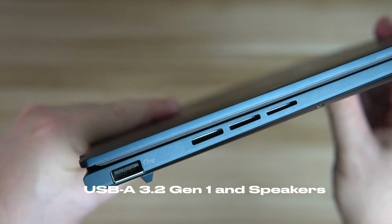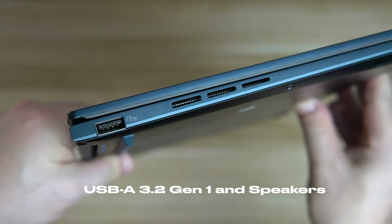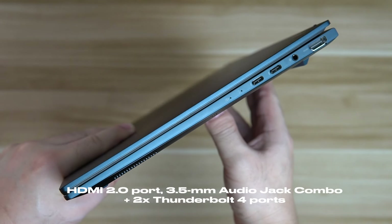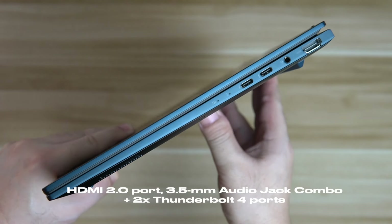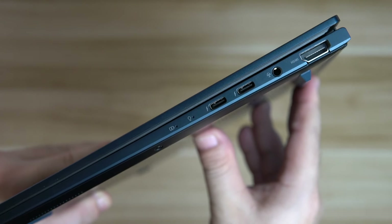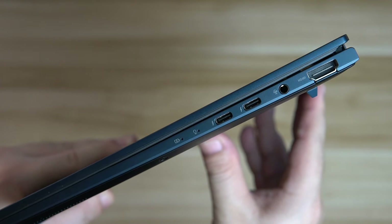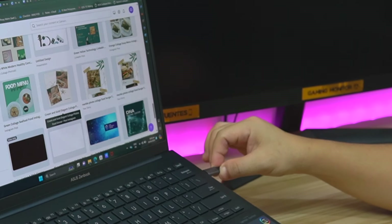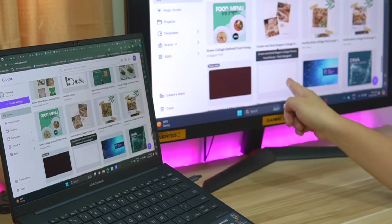There are a number of useful ports and connectivity options on the ASUS ZenBook 14 OLED 2024. On the left side, it sports a USB-A 3.2 Gen 1 and a set of speaker grilles. The right side is home to the HDMI 2.0 port, a 3.5mm audio jack combo, and two Thunderbolt 4 ports with up to 40 gigabits per second data bandwidth that support display and power delivery. This capability enables the ZenBook 14 OLED to effortlessly connect to external 4K displays, storage devices, and a range of connectivity devices.